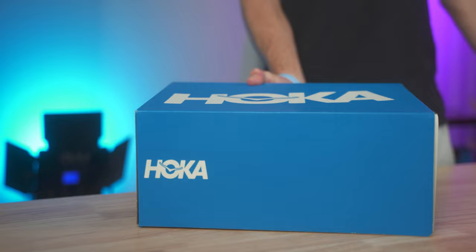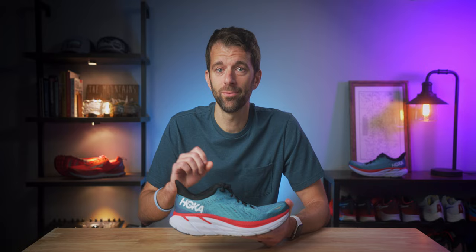Thank you so much for clicking on this video. We're talking about the Hoka Clifton 8, which is not out yet. Hoka sent this to me for the purpose of review, but they're not getting to watch this video before you are and they don't have any say in what I say — these are my own opinions. The Clifton 8 will be available June 1st, but pre-orders will start in the middle of May.